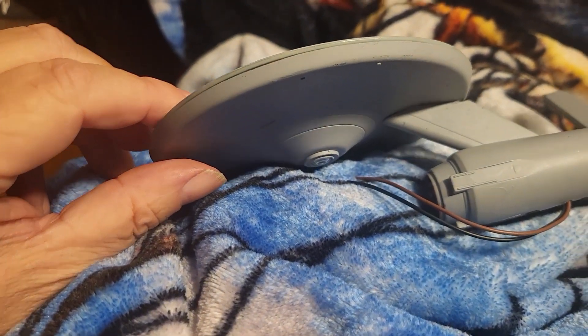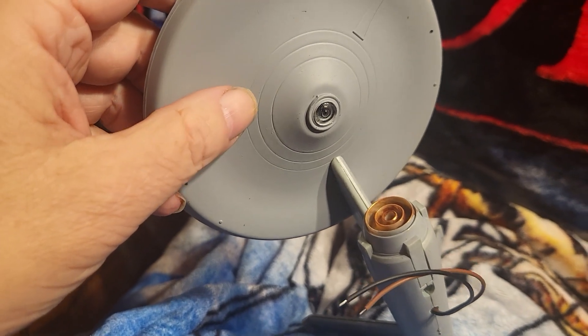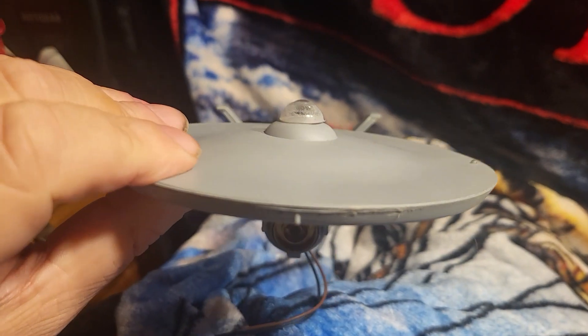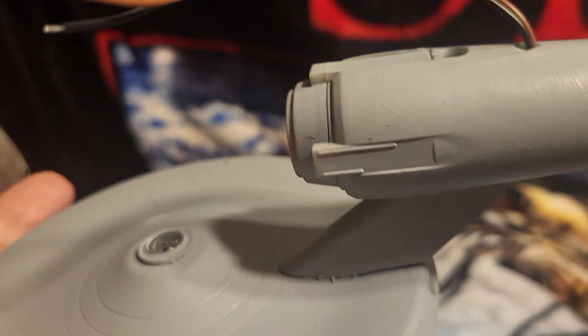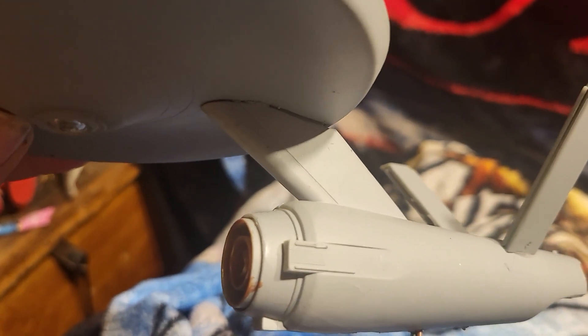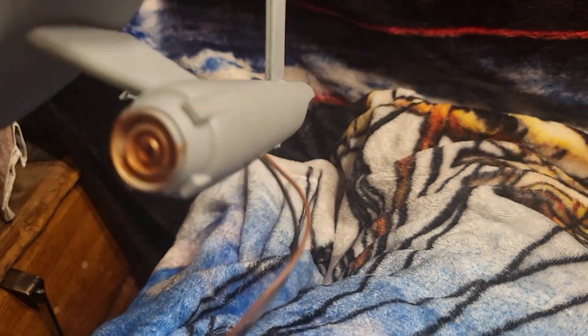Drop me a line, tell me what you think about this. Tell me I'm doing a good job, tell me I'm doing a sucky job - I won't get offended, I may agree with you. This is the first time I've built an Enterprise in forever. It took whittling and cussing and more whittling and a lot more cussing to get the primary section hooked to the secondary part of the ship because it would not snap in like it's supposed to. It may have something to do with the wire too - I'm not gonna say it's the model company's fault because it may have been the wires.